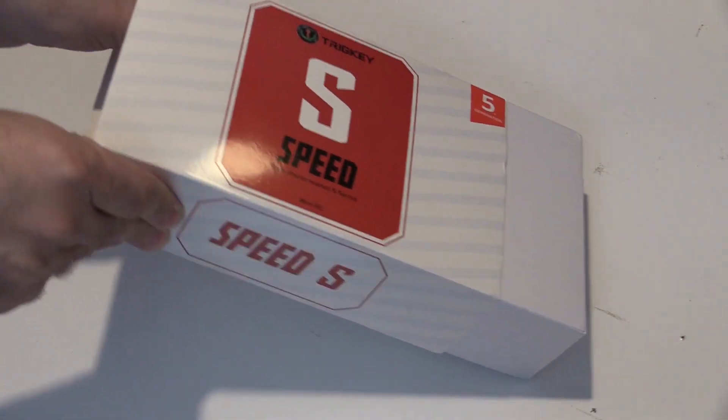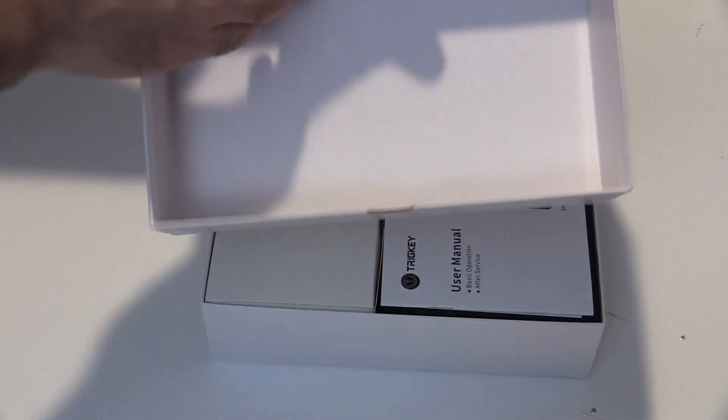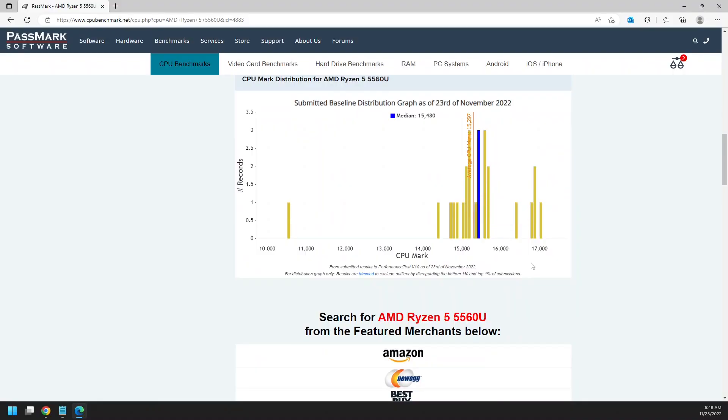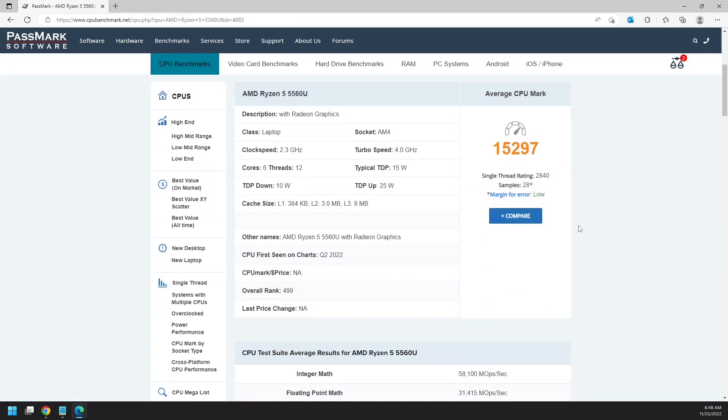I picked this up during my time as an Amazon Vine Voice, and as of the recording, it is the only computer I've picked up from that program. I was really curious about this because Passmark scored it really near what my desktop CPU runs, the Intel Core i7-10700. I wondered if it really was that good, and would it be worth the $459 it retailed for at the time?